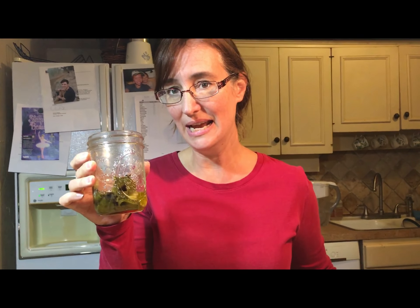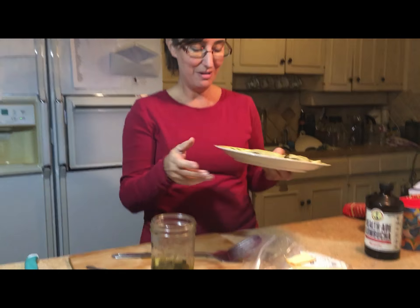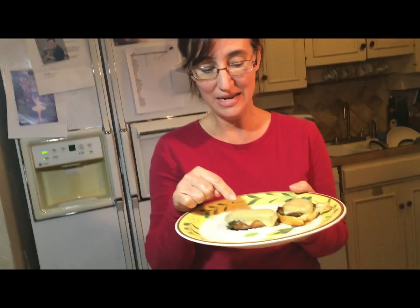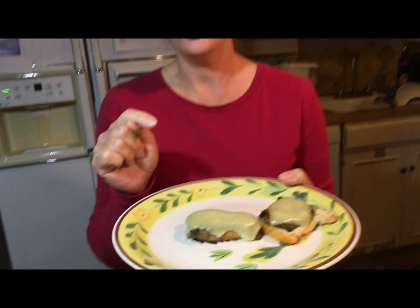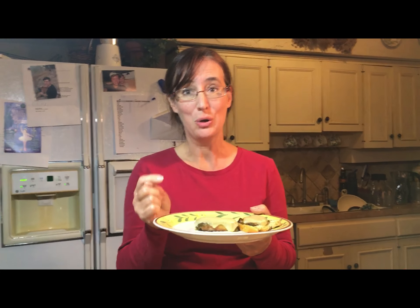I took some of my bell peppers with the garlic and put them on some good bread and melted some monster cheese on them — oh my gosh, all that peeling was so worth it. These are really good, they're super good.